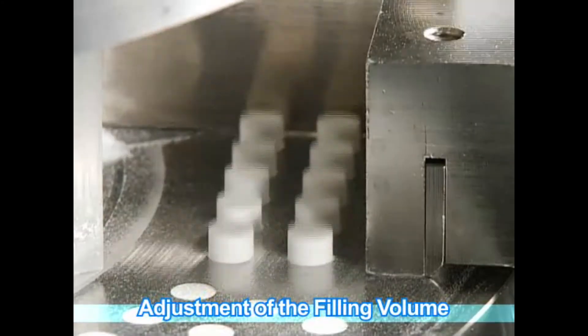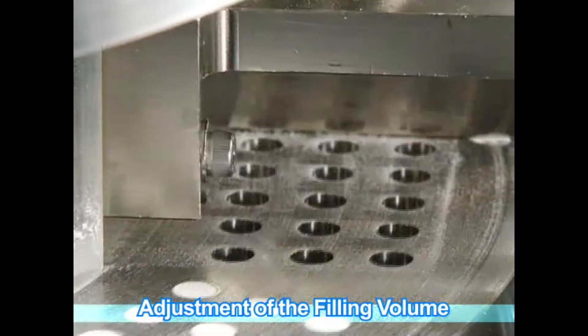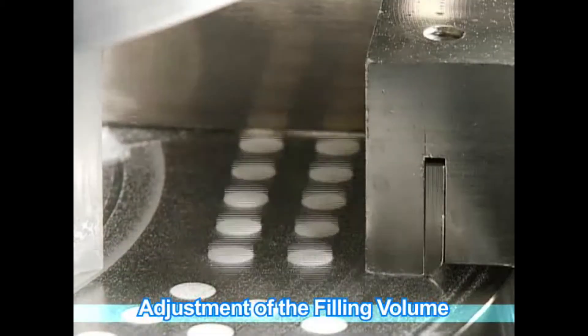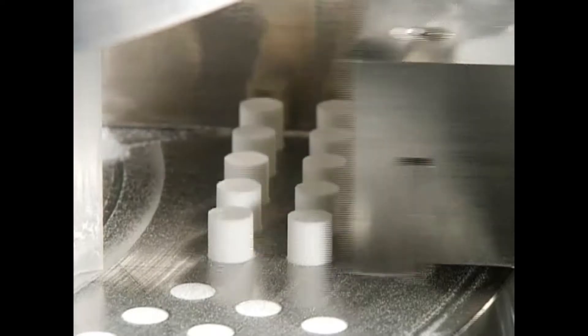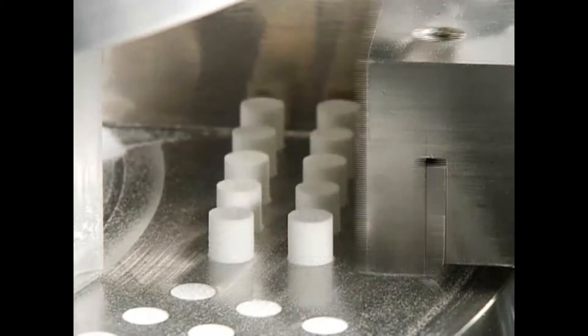The body is directly filled by the mechanical vibrator method and pressure is applied to maintain a constant density. The preset volume is raised from below, the excess powder wiped away, and after volume adjustment, the capsule halves are joined.